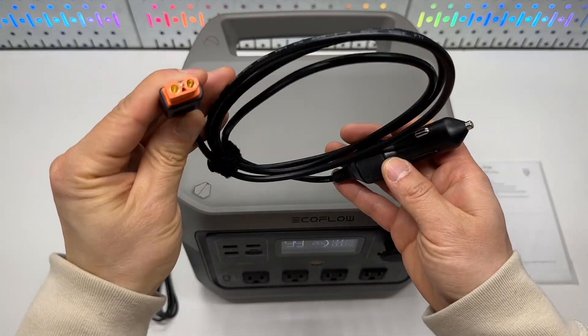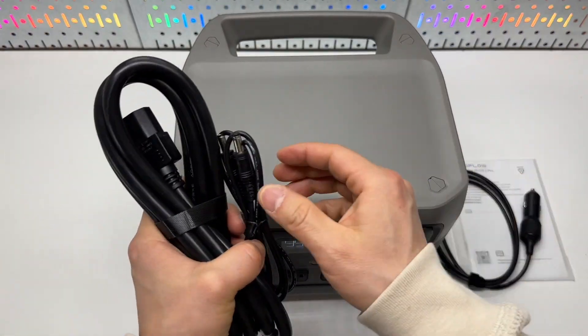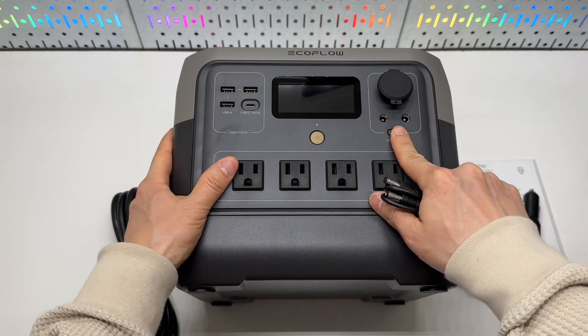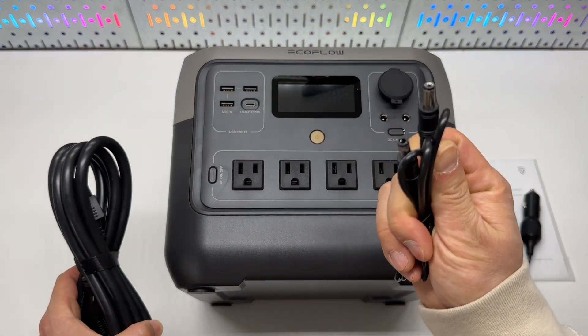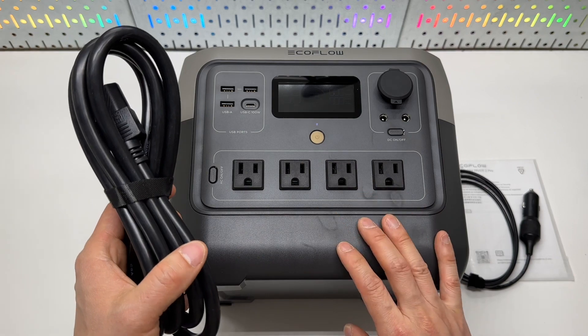It comes with three cables. This is an XT60 to 12-volt car charger, and a DC-to-DC cable which is going to be great for connecting 12-volt accessories. For example, you can use this cable to power a Wi-Fi router to maximize efficiency and avoid the AC output.